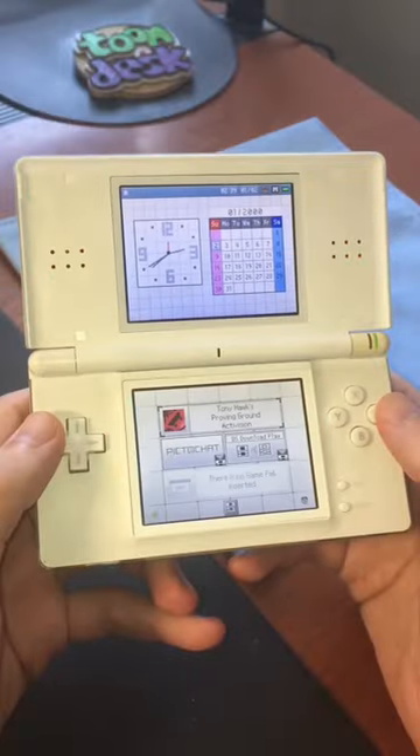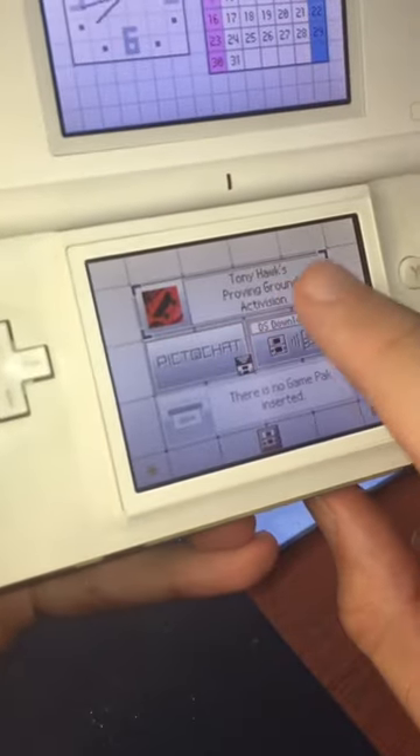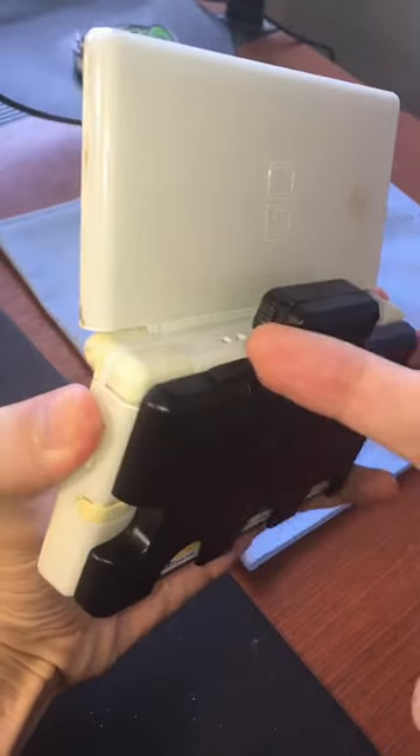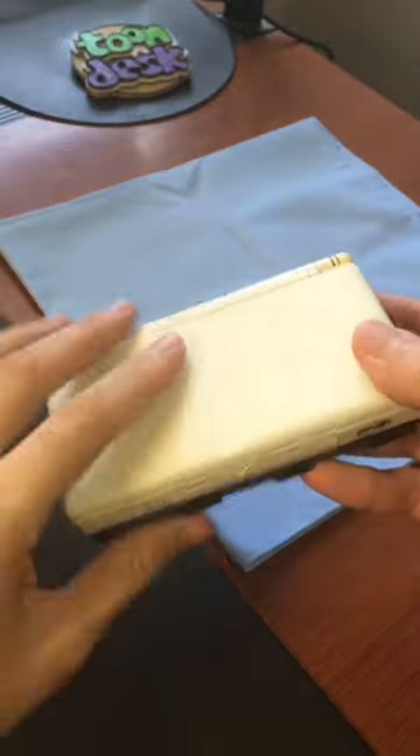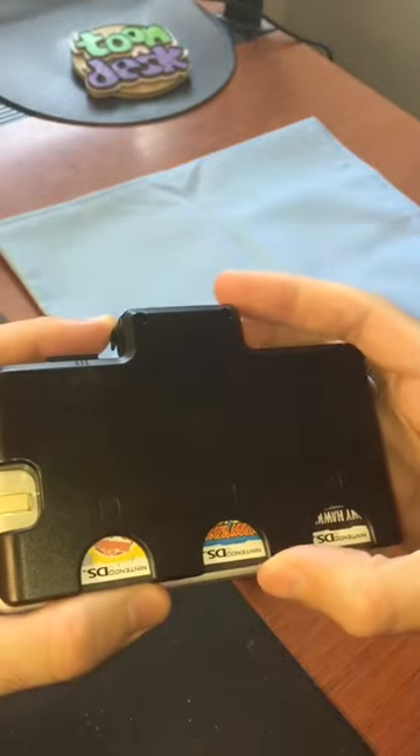Okay, so let's switch over from Diddy Kong to right there, Tony Hawk. How cool is that? Then when I'm bored playing Tony Hawk, we can switch again, and we got WarioWare on the screen. What a convenient way to switch between games.